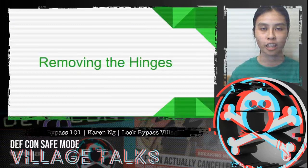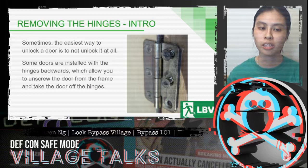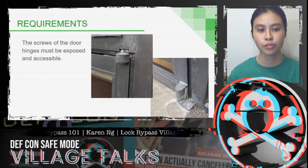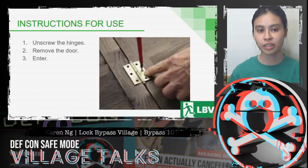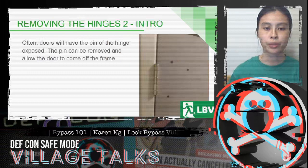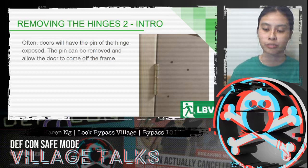The next bypass is removing the hinges. Sometimes the easiest way to unlock a door is to not unlock it at all. Some doors are installed with the hinges backwards, allowing you to unscrew the door from the frame. More commonly, doors that have the pin of the hinge exposed are very common — this pin can be removed to allow the door to come off the frame.